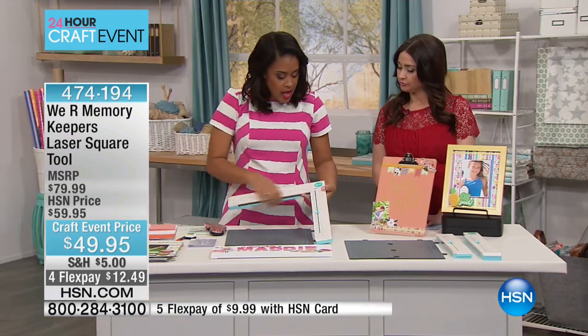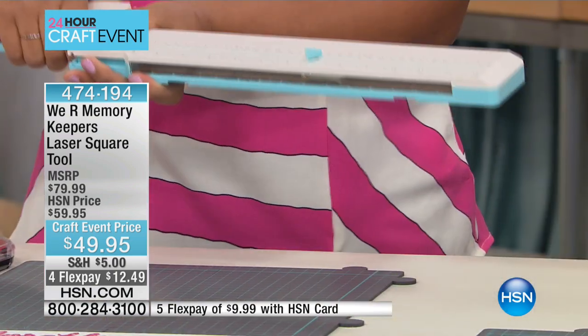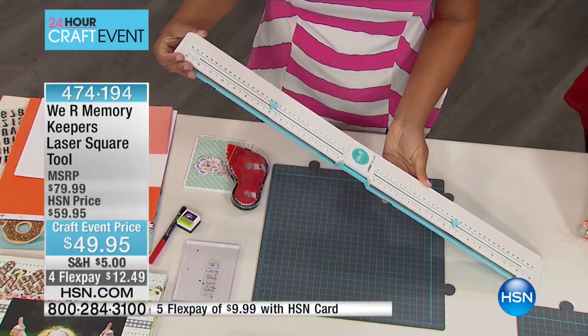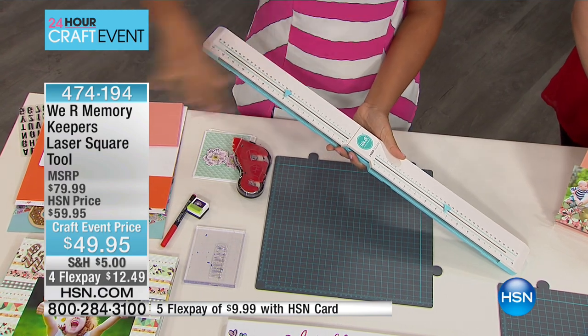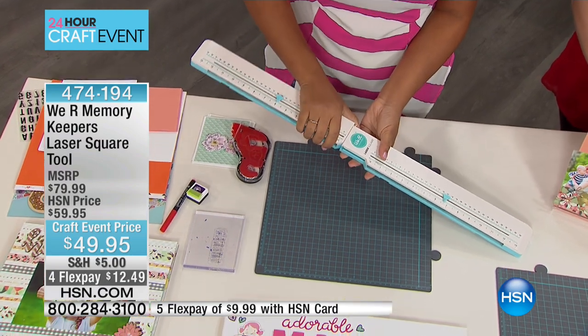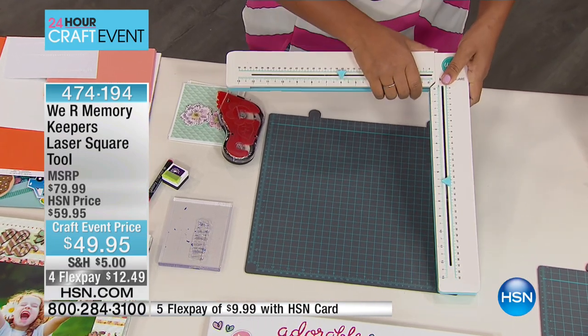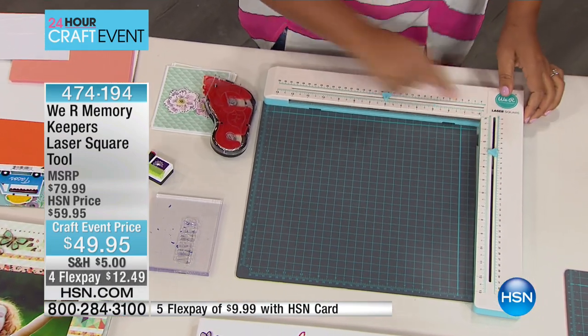Let me show you how the laser square works. It locks together — you get those two pieces, they slide together. They can slide together as either a vertical piece, just like this, so you can use this on your wall almost like a laser level. You can shoot it across your wall to hang art, make a gallery wall, making sure it's straight. Or if you're going to use it as a crafting piece, you can make a level with it this way.